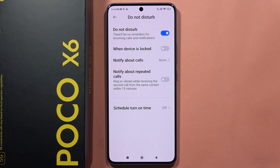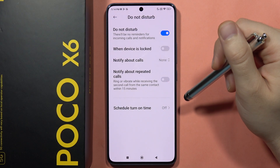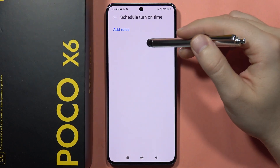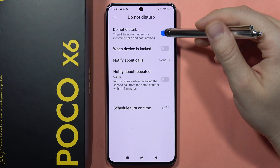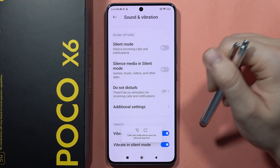When the same contact calls you within 15 minutes, you will actually get a notification from that contact when you turn it on. You can also set a schedule and add rules where you want to turn Do Not Disturb on and off automatically.